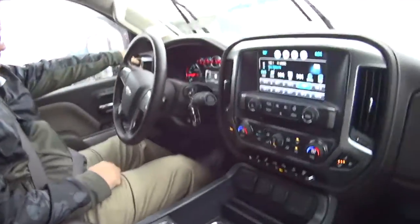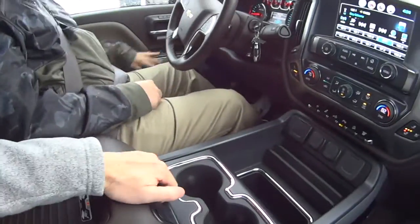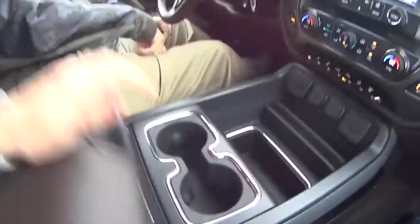It comes equipped with trailer brakes. You also got your turn button. Four low, two high. Plenty of storage. And you also have an outlet. Right, nice.